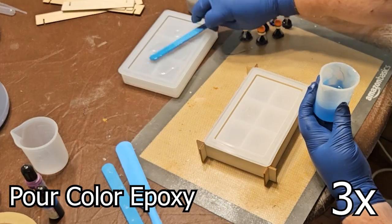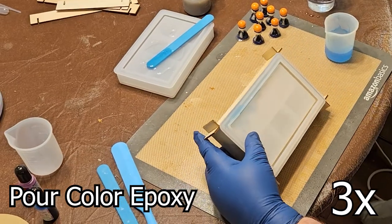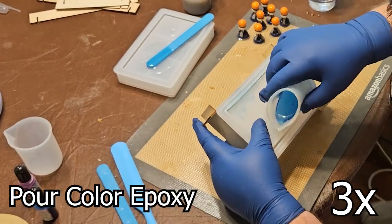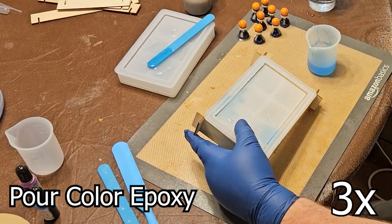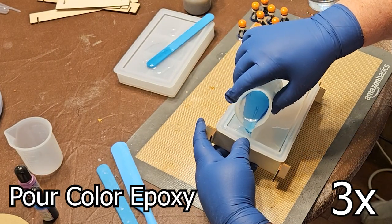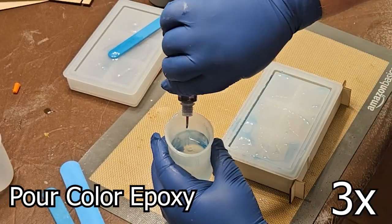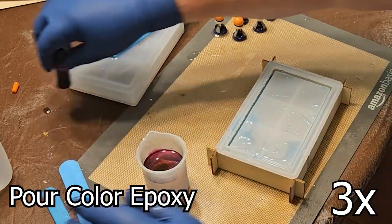I'm very new to mixing in colours. As the epoxy cures, it transforms the materials into captivating landscapes within the artwork, with a mesmerising interplay of depth, dimension, and a high-gloss finish. I tried to make the deeper waters a darker colour and have it get lighter and clear towards the top of the box.